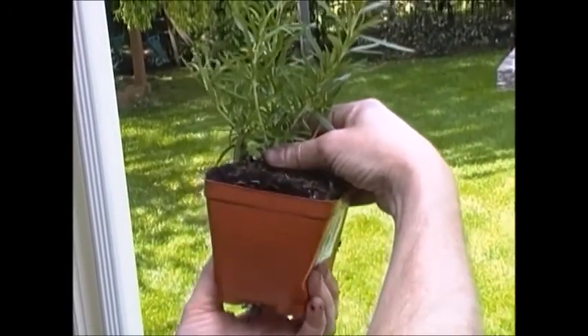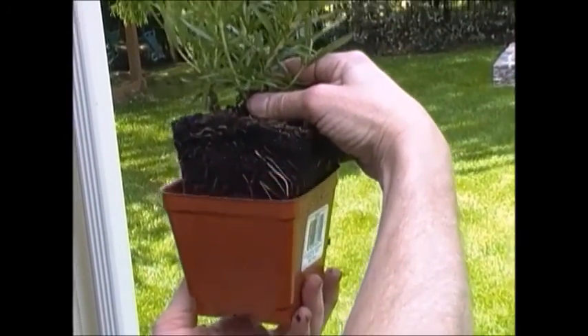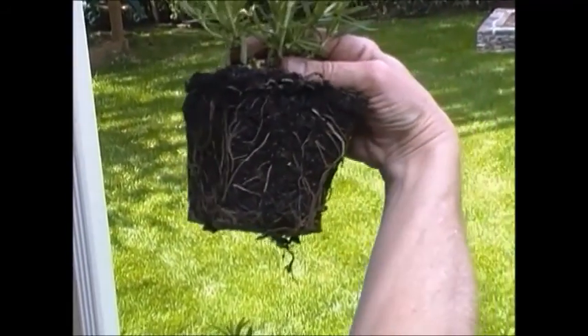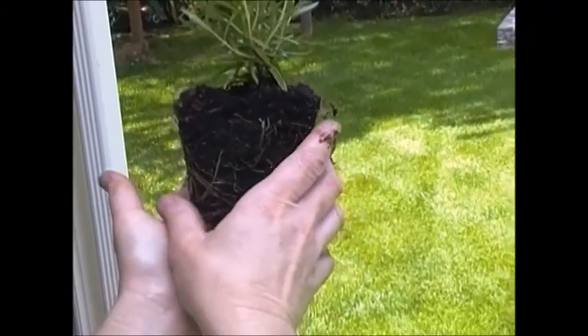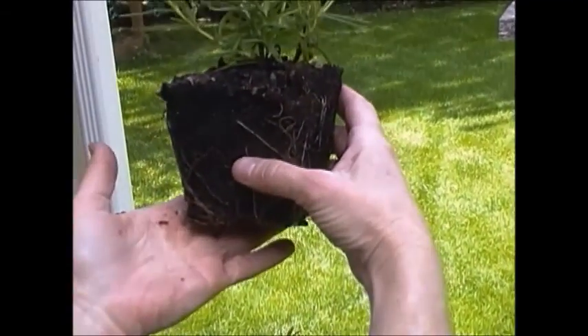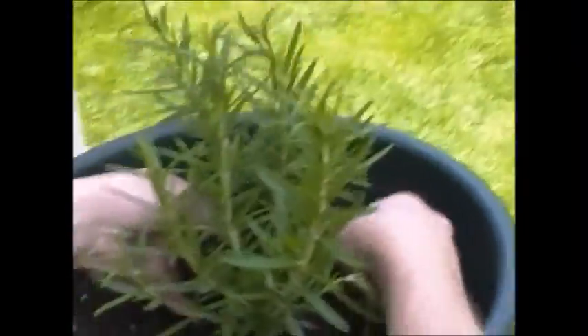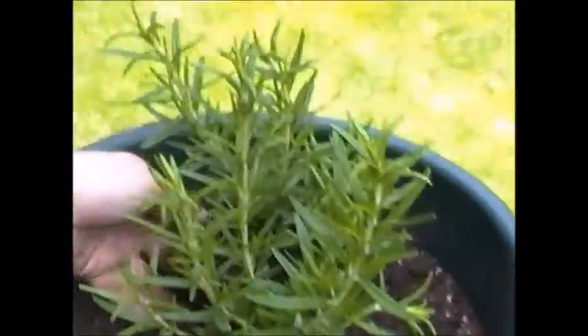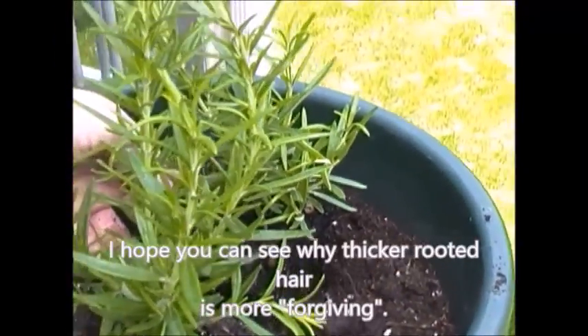This would be maybe a medium-thickness triple FUE. A thicker-haired person has a bigger root bulb, and you can be a little less ginger with it — although we try to be very gentle with each graft. You just have a little more freedom and safety buffer with this bigger root bulb.